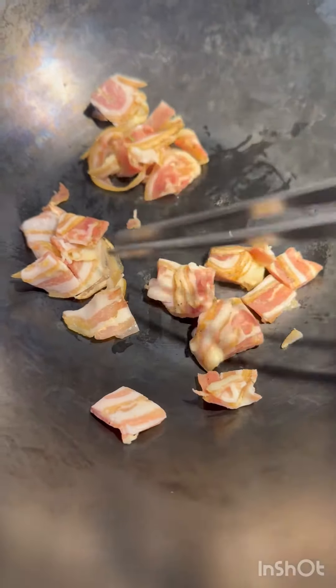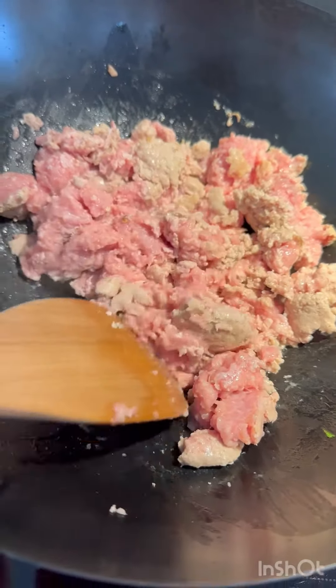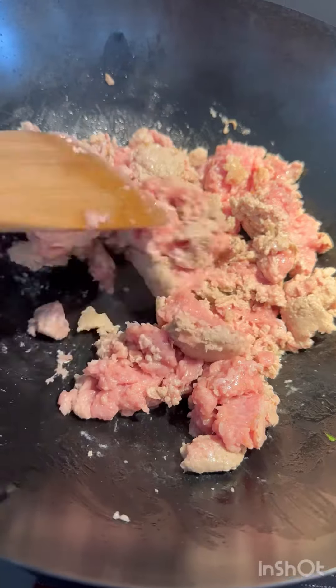We're going to start by crisping up some pancetta. Remove the pancetta, add a little bit more olive oil, let that warm up and add in your ground pork.